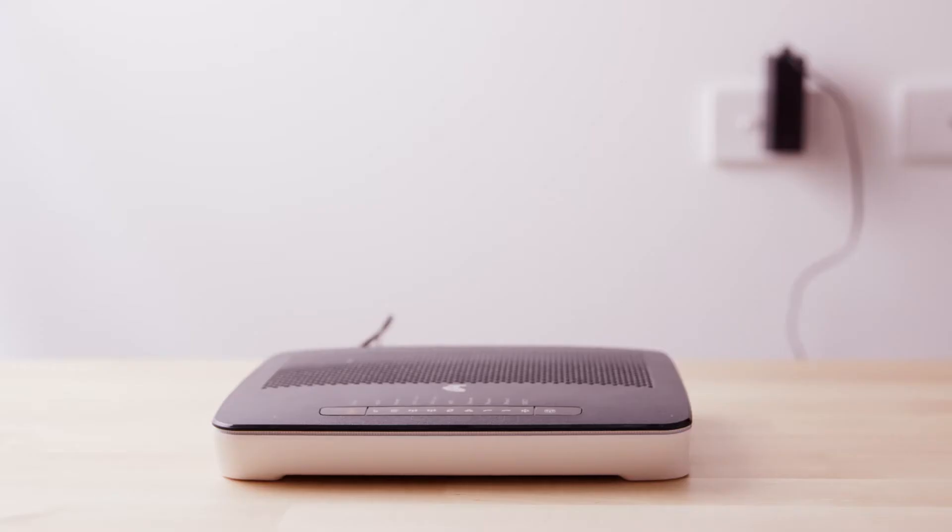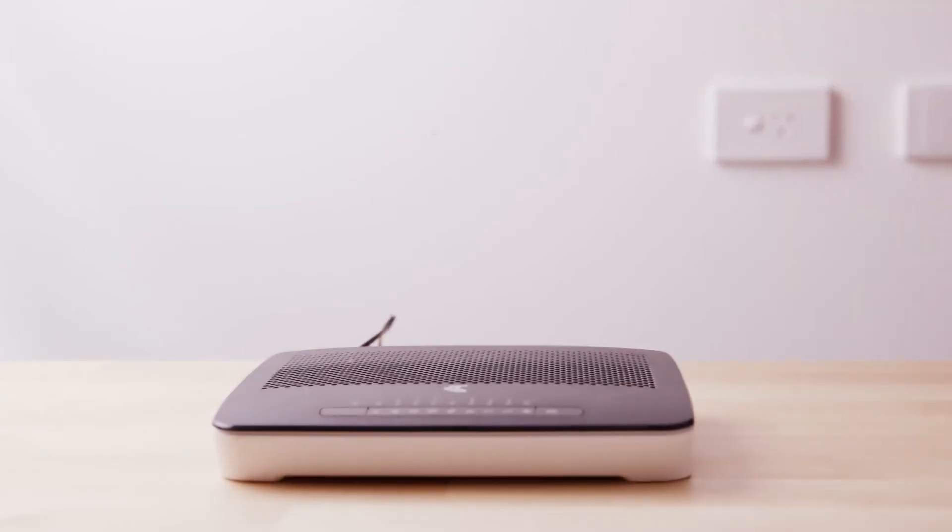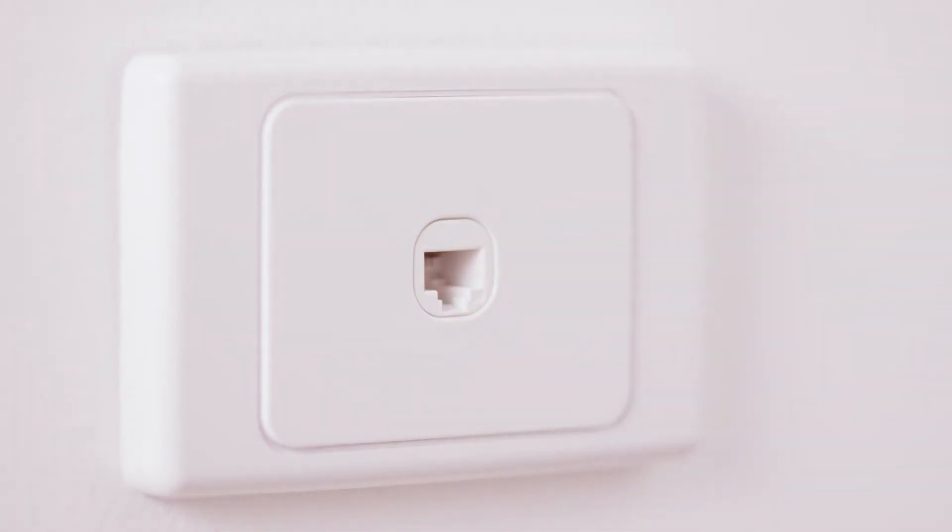Before you begin, make sure to disconnect all devices such as telephones, modems or fax machines from your telephone wall sockets. These sockets will no longer be used and leaving devices connected will affect the reliability of your NBN service.